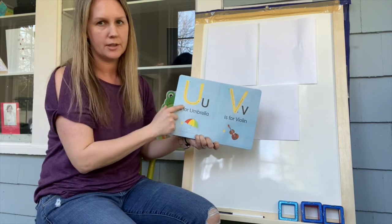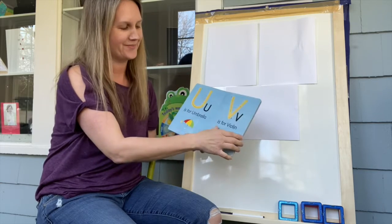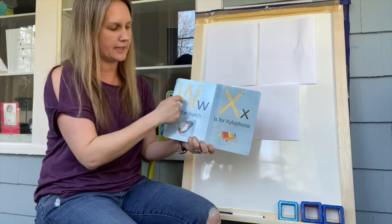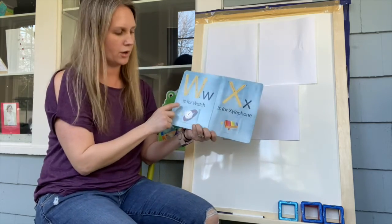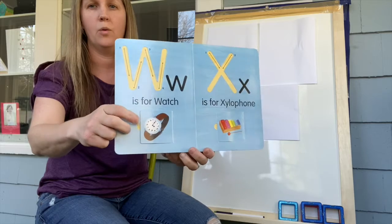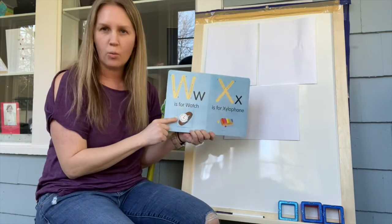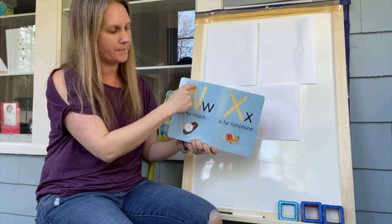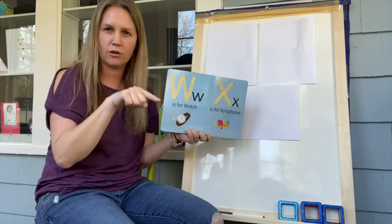It's different from the U — you see the curve of the U, and the V has a pointy bottom. Then we have W. If you put two V's together, it makes a W! What is W for? Watch — that's right! And whale begins with the letter W. Let's make a W: down, up, down, up. That's fun to make, right? Can you do that on your paper or in the sky?